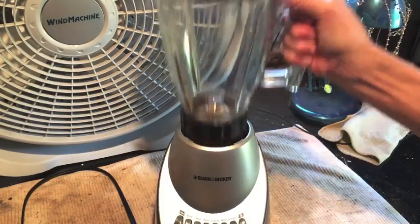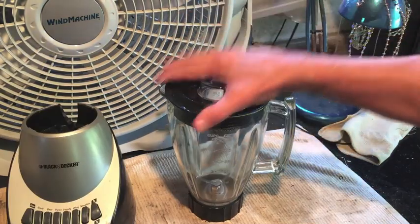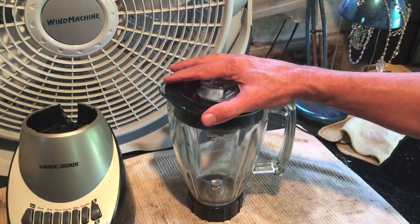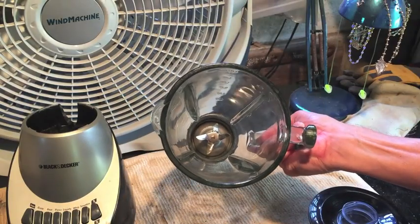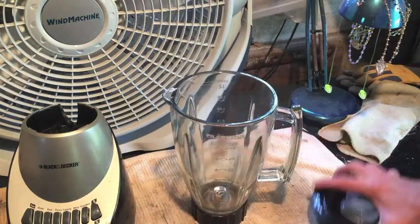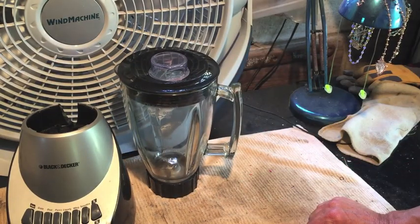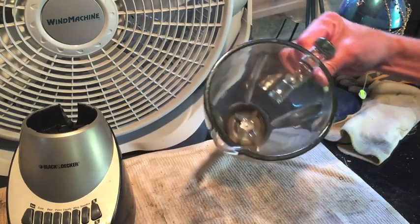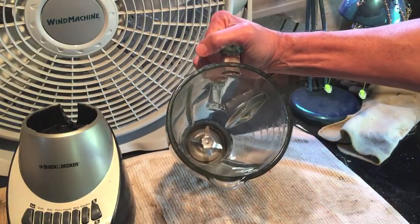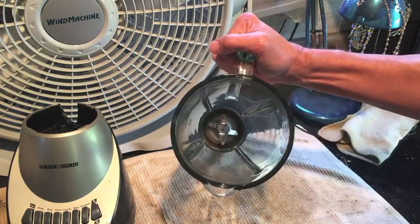Black & Decker blender. I'm gonna disassemble the bottom portion of the pitcher. The reason it's necessary is that the last time this blender was used, it was rinsed out but not allowed to dry completely inside. Then somebody put the lid on it and put it in the cabinet underneath the sink where we keep it stored. With it being wet inside with the lid on, nasty mold, algae, fungus — just completely disgusting stuff growing down in the bottom.